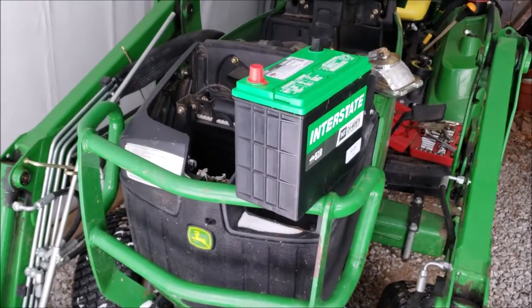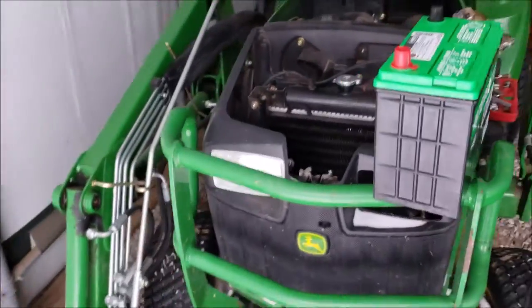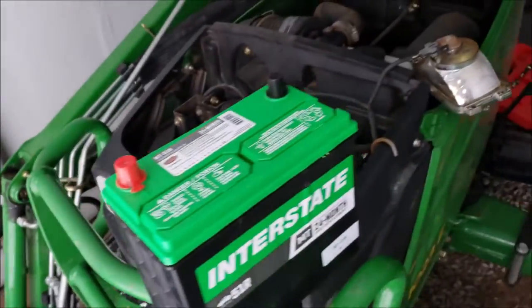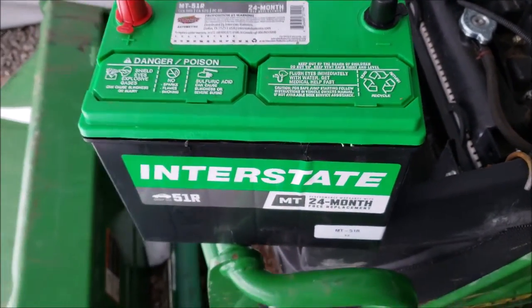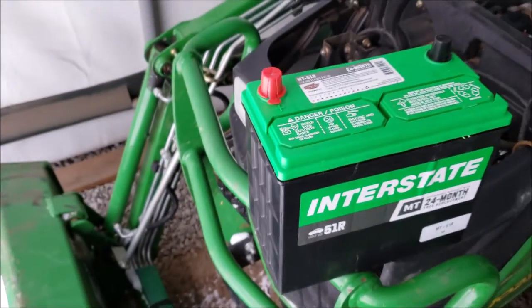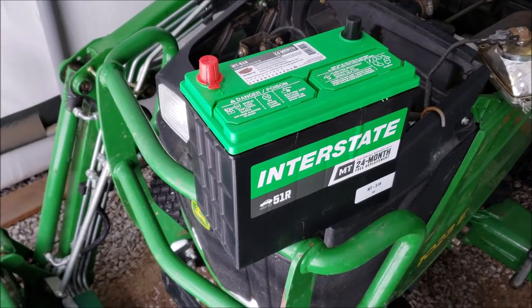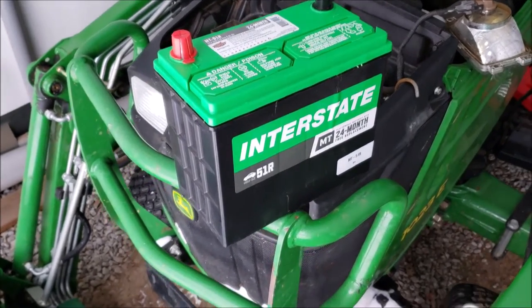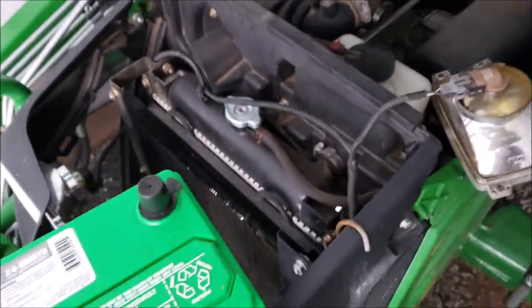It's January 23rd, 2019, and it's time to replace the battery again in the backhoe. Not so happy I have to do this. The last one was purchased from John Deere — a $190 battery — and it seemed like the right thing to do. After not quite a year and a half, it crapped out.